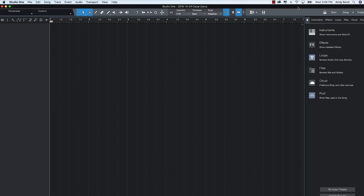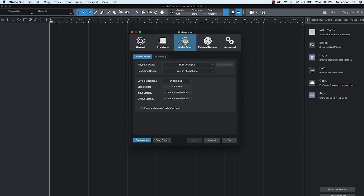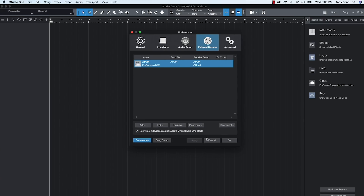We've set up a brand new song in Studio One and we're pretty much ready to go. But just as a little side tip, if for some reason your logo is still green, you should go over to the Studio One menu, go over to Preferences, and in your External Devices tab, make sure that you see Atom here. If you double-click it, you'll see that our Receive From is set to Atom, and our Send To is set to Atom. Now this will happen automatically and everything should be good, but sometimes weird things happen, so if you need to manually set it up, you can do it this way.